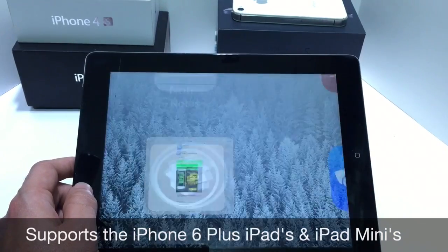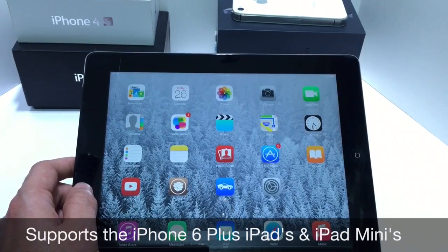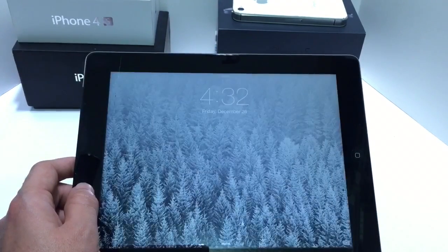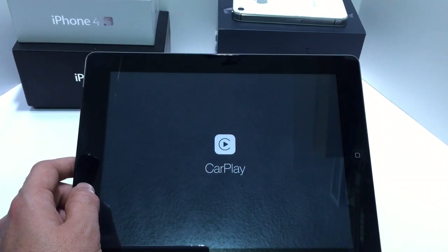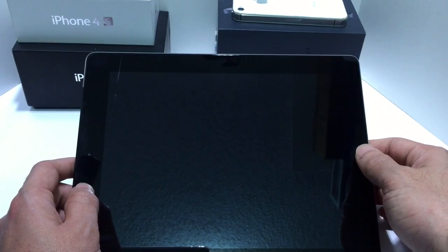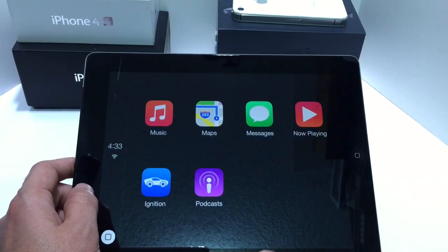Once you install it, you'll get the application sitting here on your springboard. Go ahead and tap on the application and it will respring your iPad. Once it's done, it's going to prompt you with the Apple CarPlay image, and right after that image disappears you want to tap on the home button and you should get the UI pop up right away.